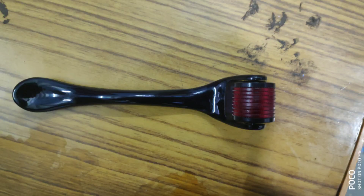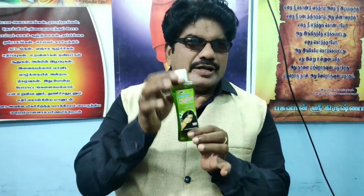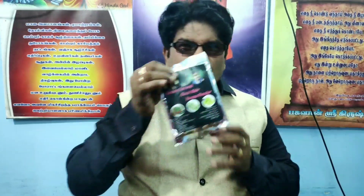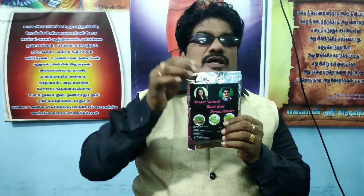Let's see what I have said — I will show you in the video. Let's get started. This is a black henna powder, so you can use it — it's 100% natural.